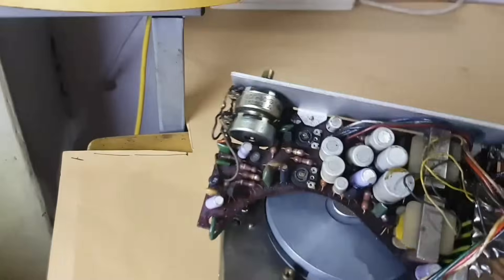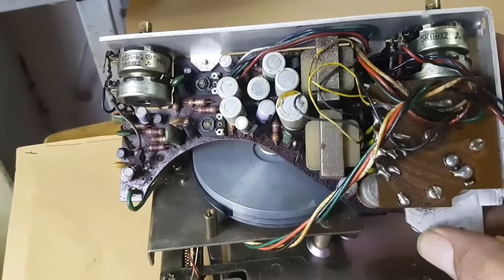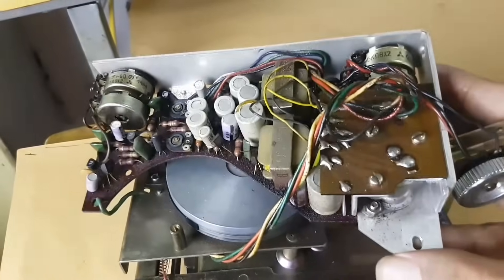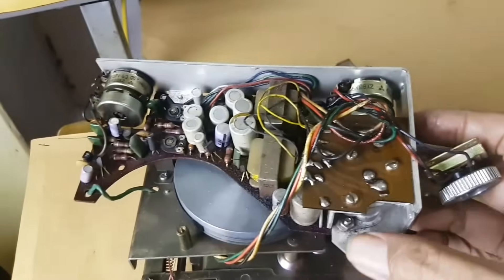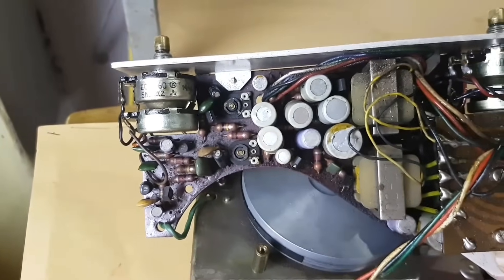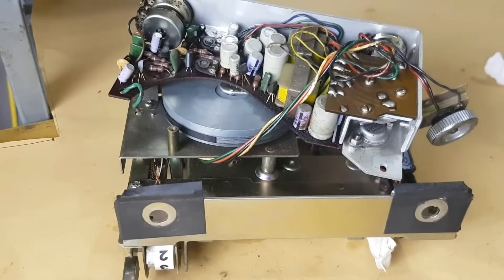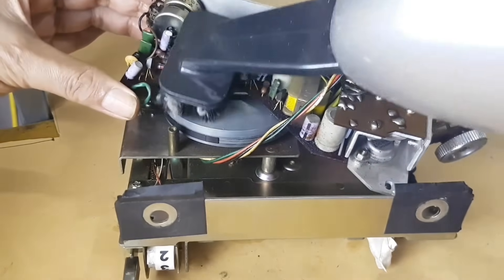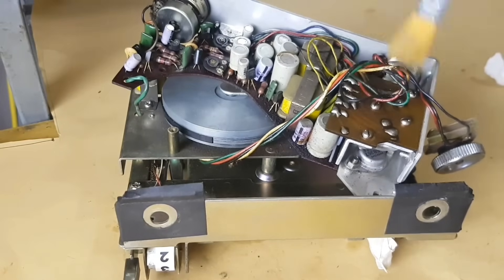This is amazing. This is the first time I have seen a cassette player using such powerful components. Imagine the final transistor using TO3 packaging. This cassette player needs maintenance as well.